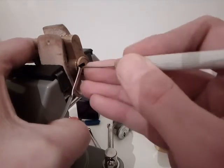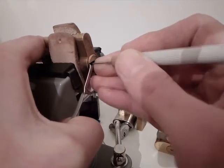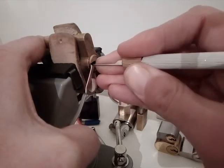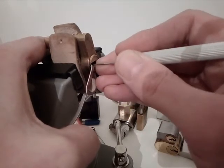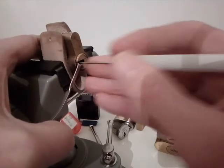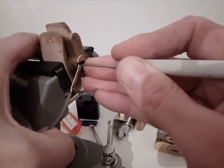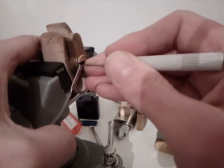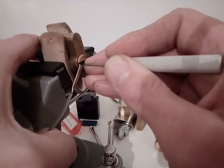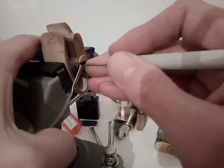Oh yes! We believe there are two pins to one six left to set. Okay, let's try that again.